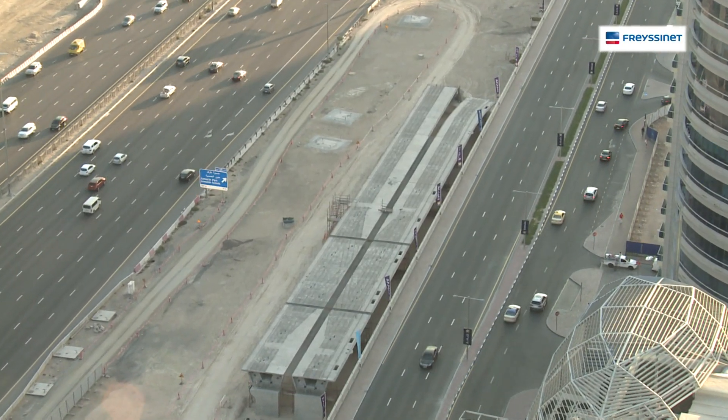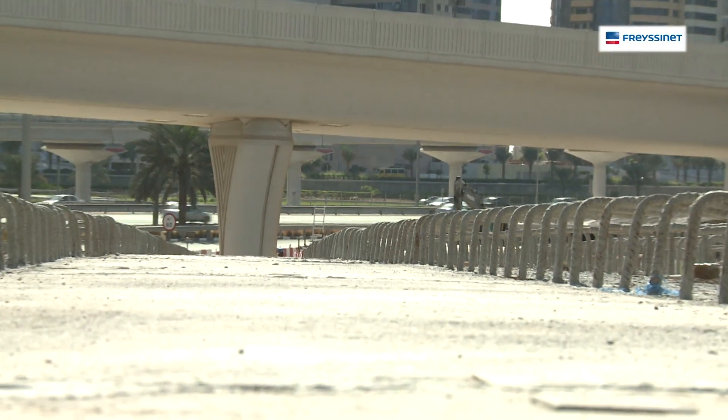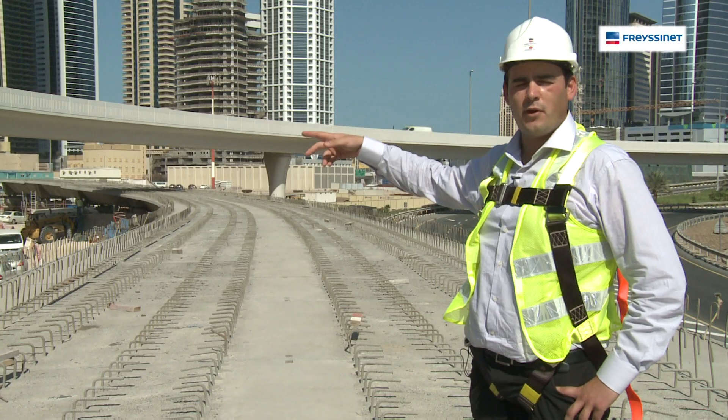Here we are on the top slab of the viaduct. You can see the two lines of the train — one on the right, one on the left — and these will be built at a later stage.